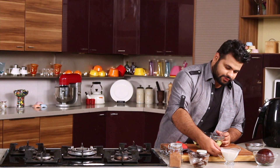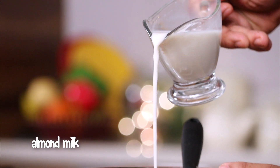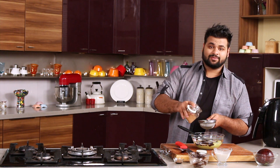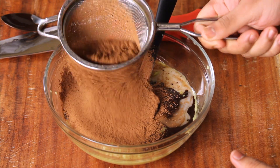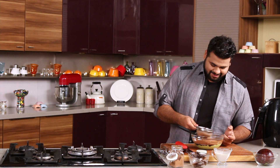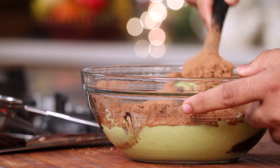Now here comes the almond milk — just a little, not much. And for more darkness, in goes the cocoa powder. Just sieve this in and enjoy the beautiful aroma of cocoa. Give this a mix.